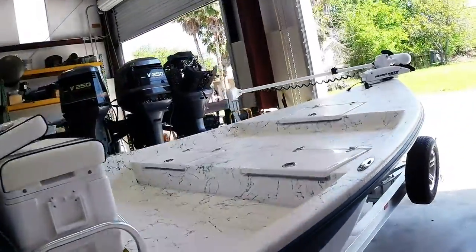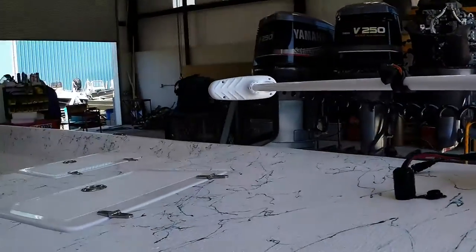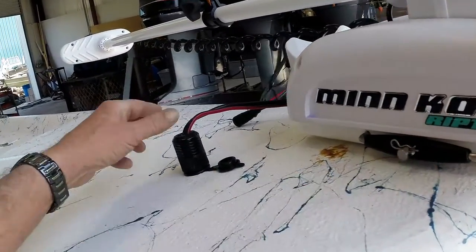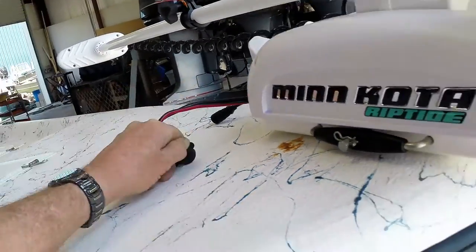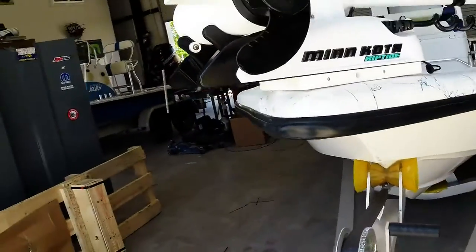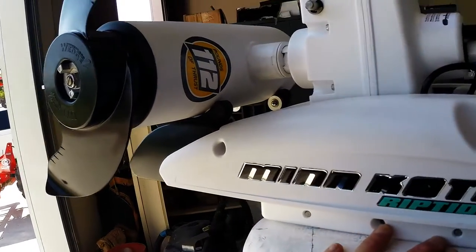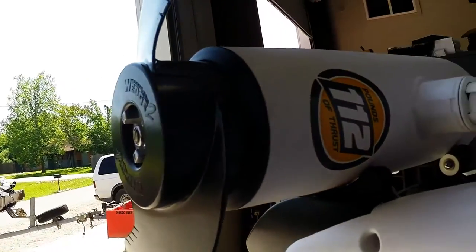They also installed the Minn Kota Riptide — this is a 113 Riptide iPilot. The customer requested the quick disconnect mount so you can unplug it right here from the deck-mounted plug, which is a watertight seal. You don't necessarily need the quick mount with the Minn Kota Riptide iPilot. This model is 112 pounds of thrust — the earlier models were 101, and they bumped it up at no additional charge.